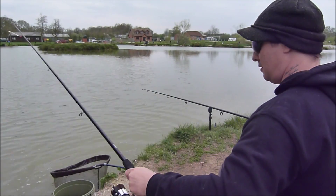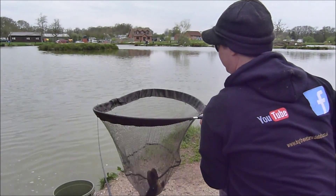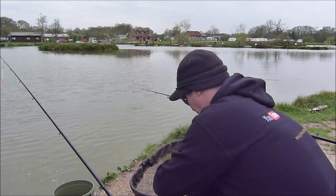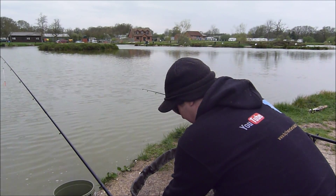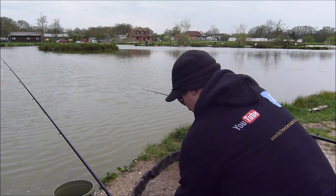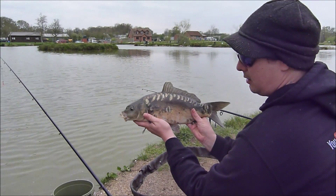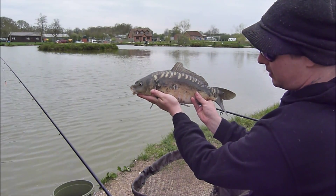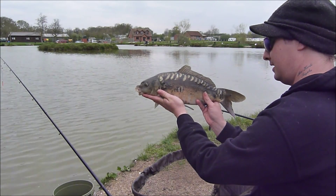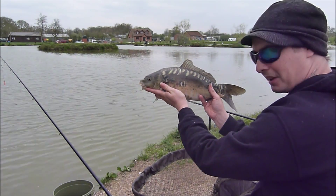There we go — come on. He's got a nice bit of colouration to him. He's a pretty fish — very pretty. It's only a small one but he's a very pretty looking fish. Very nice looking fish — I think I'll come back for that.